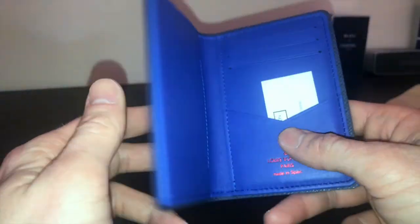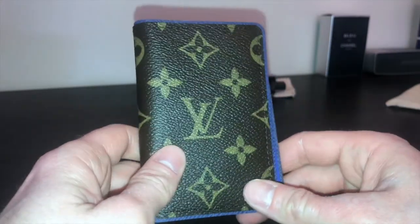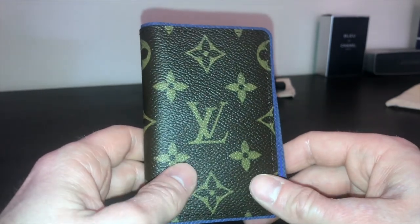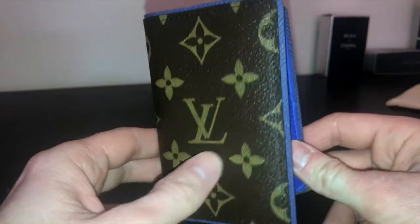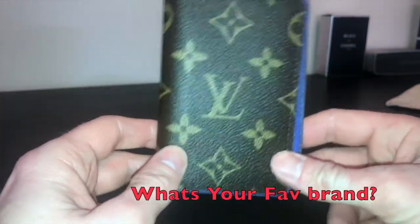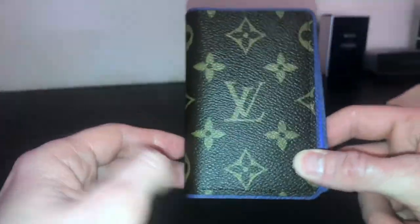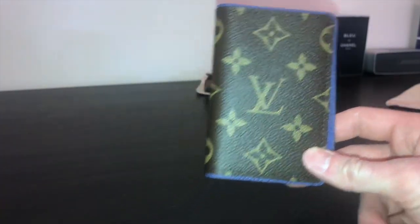Similar products on the market: if you're deciding between Louis Vuitton, Gucci, or Hermès, they all do very similar products. I do like Gucci — Louis Vuitton and Gucci are my two favorite brands — but for me Louis Vuitton just wins because of this hypnotic monogram pattern. It literally just makes you want to buy it. There must be some Louis Vuitton addicts out there — hit me up!